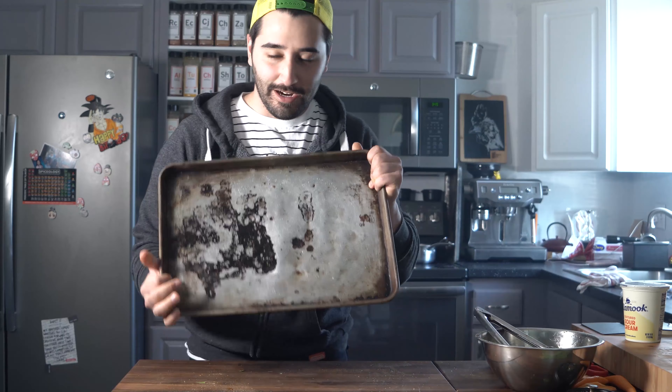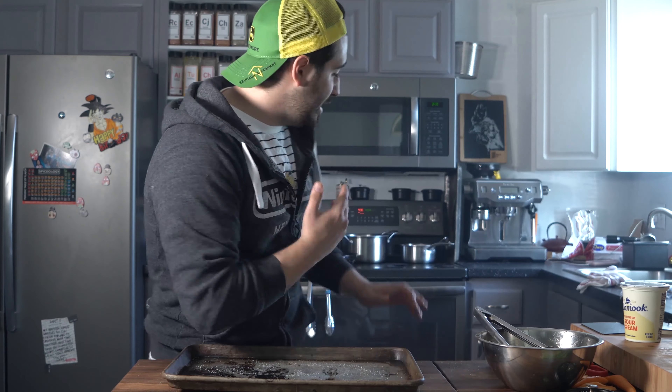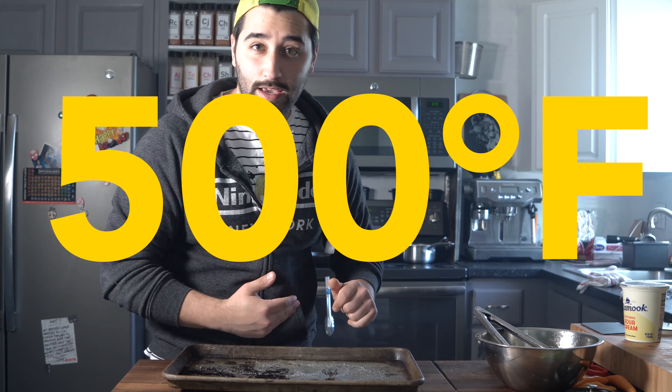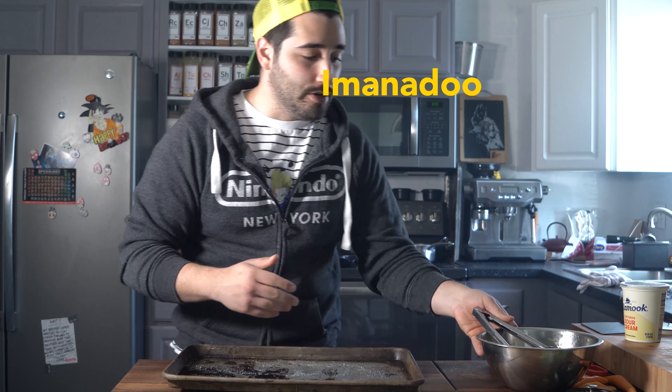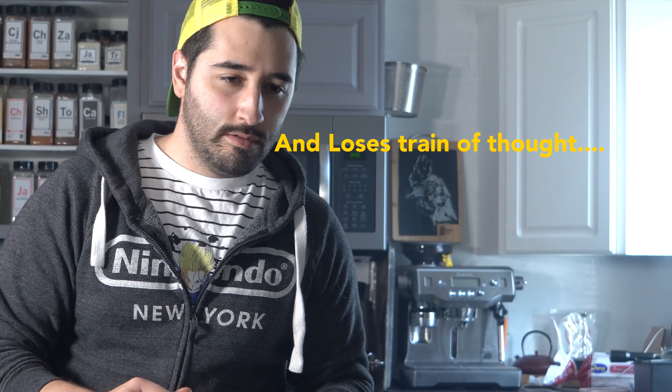Here's a quick tip: I have a sheet tray in the oven already set to 500 degrees Fahrenheit, and it's going to get really hot because I've already had it in there for about 10 minutes. I'm going to drop the carrots in there and they're going to quickly start to sear — we'll get some nice color, a nice char on there, and they won't turn to mush.